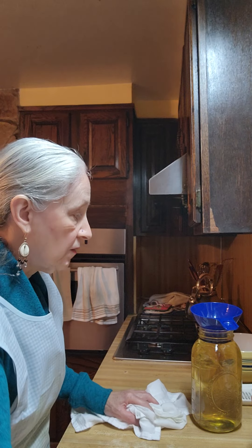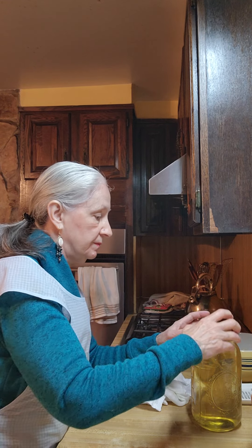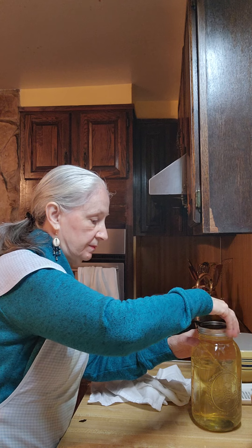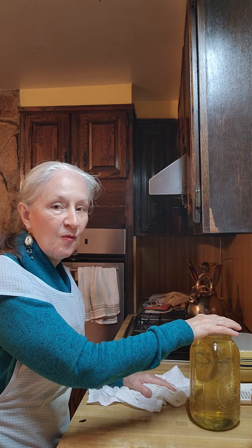White clover grows wild. You don't want the leaves — you only want the flowers. And that's how I make orange white clover tea.